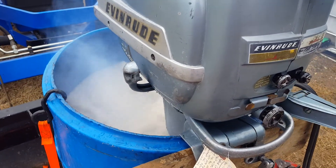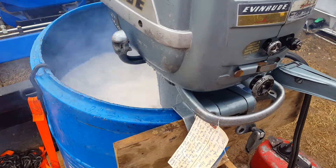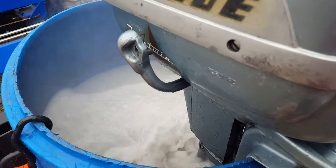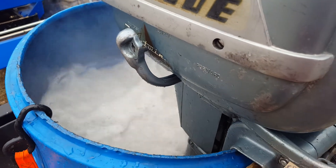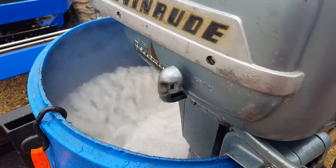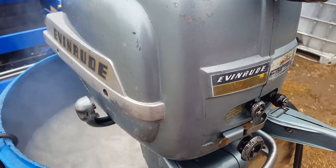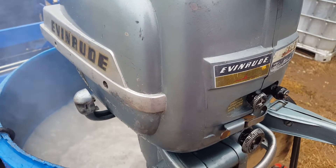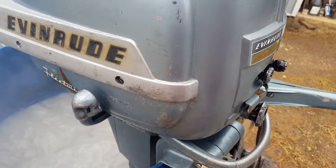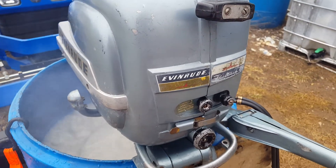There we go. Try reverse - back in the puller. Nice slow idle. I think it's going to be a good one. Alright.